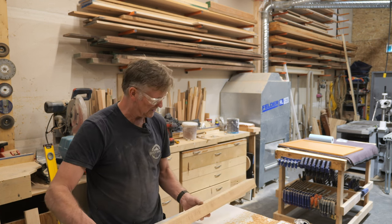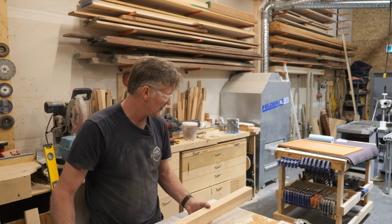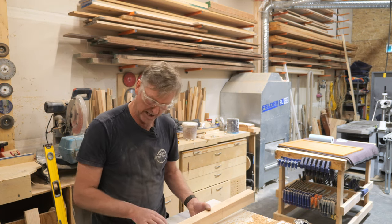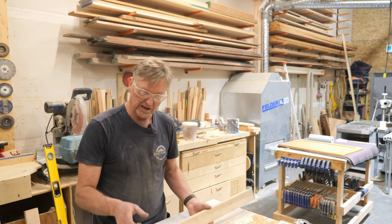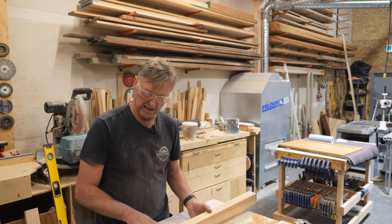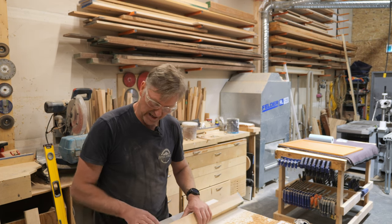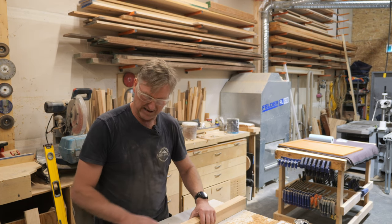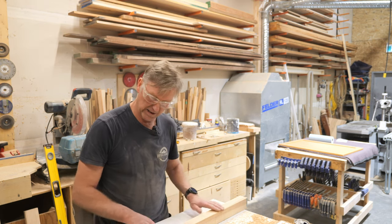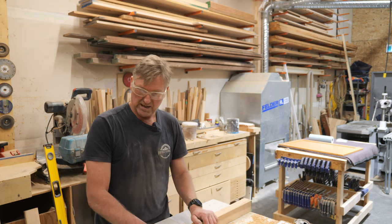I just realized this is not maple — this is hickory, which is substantially harder than maple. You can hear the planer working; it definitely puts more load on the planer itself. But like I said, I firmly believe the benefits outweigh the negatives with this new head.